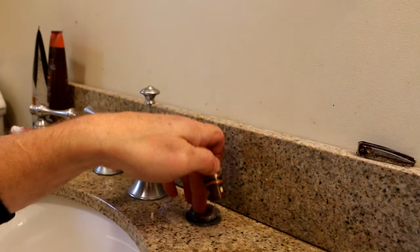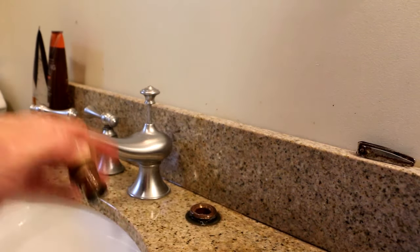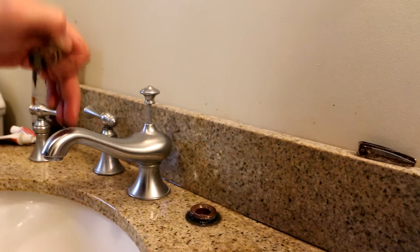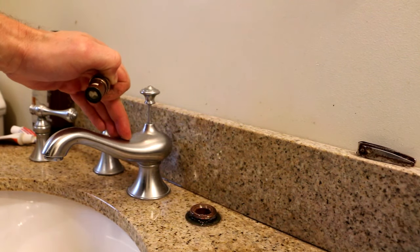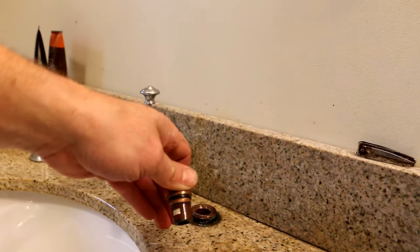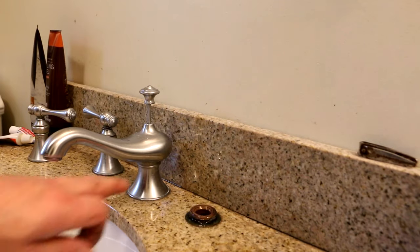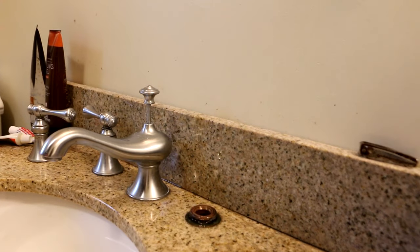And there we go. That little bit of water that's leaking out — that's water that's in the other line that comes up here to the faucet. Because there's nothing to stop it from doing so, it's now trying to seek its own level. That's why that little bit of water came out of there.